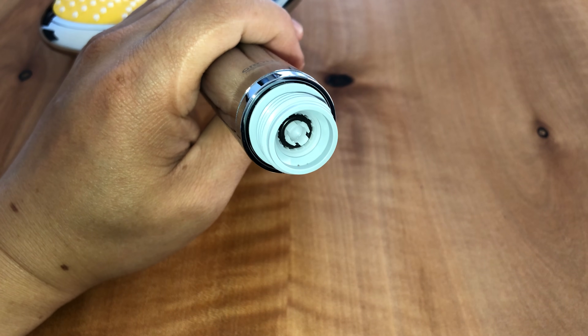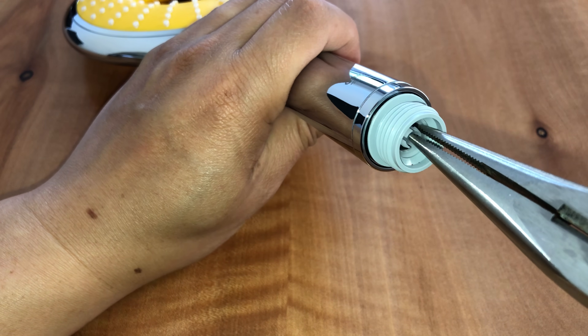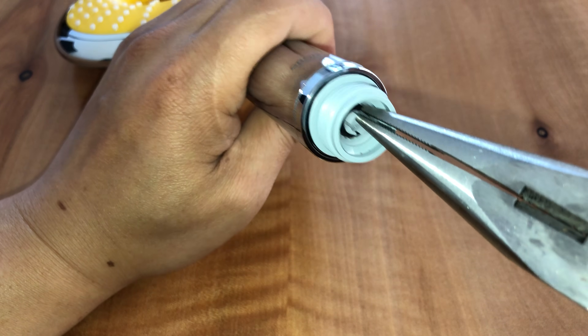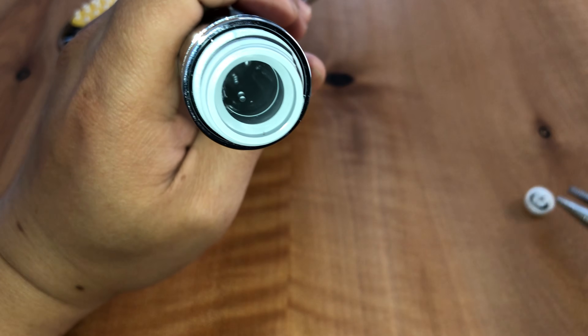Here you'll see the actual limiter itself. It's got four little prongs. Just go ahead and grab hold and yank it out. There you are.